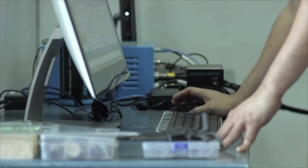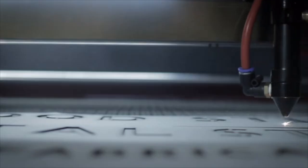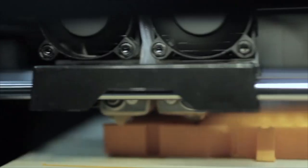Fabricating models and prototypes is a huge part of what I do, whether I'm using a laser cutter, a CNC router, or a 3D printer, or all of them together. But of all the methods and tools that I use, there's one I've relied on heavily over the years, and that's vacuum forming.